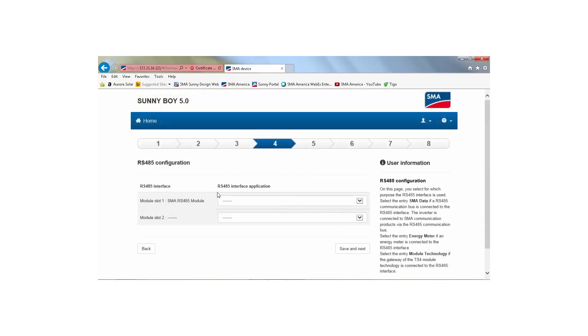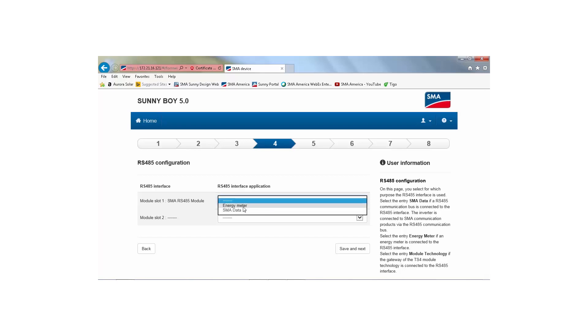On tab 4, select 'energy meter' from the dropdown menu for module slot 1, which should say 'SMA RS-485 module.' Note that if the cellular module was being used, the label would be 'SMA cellular modem module,' but the choice is still 'energy meter.'